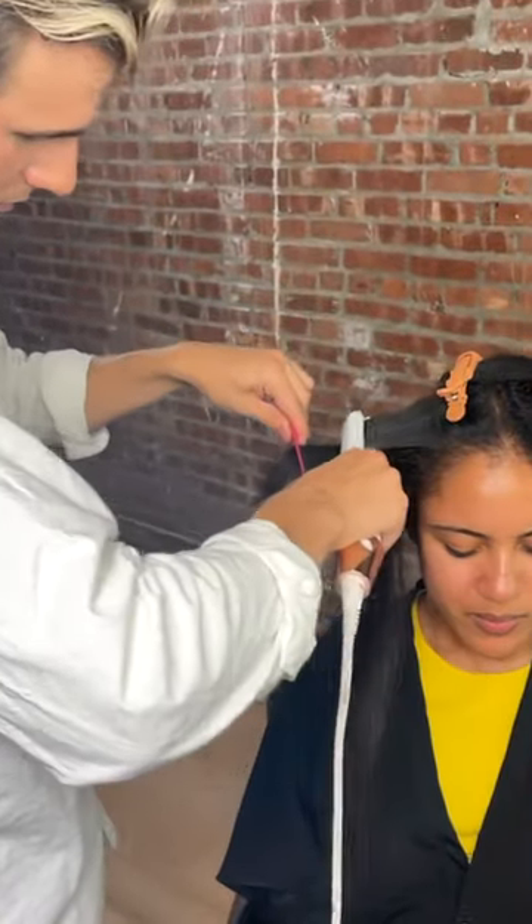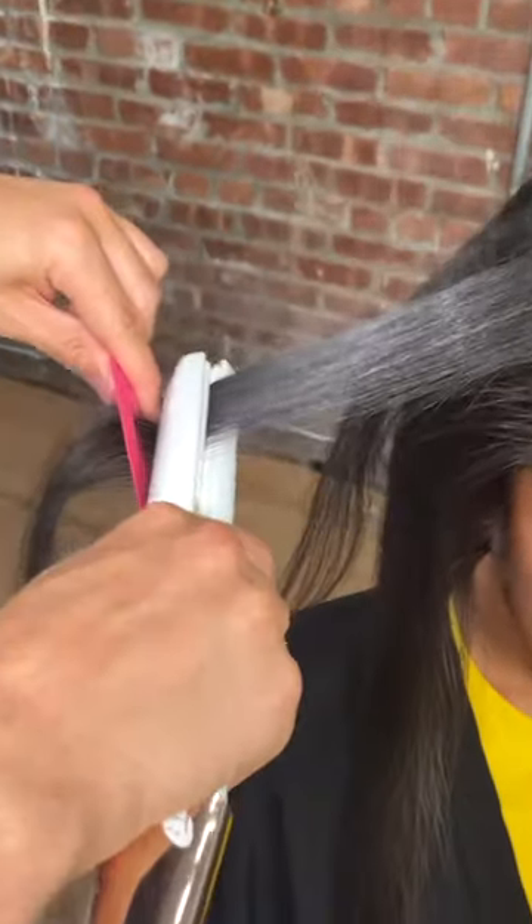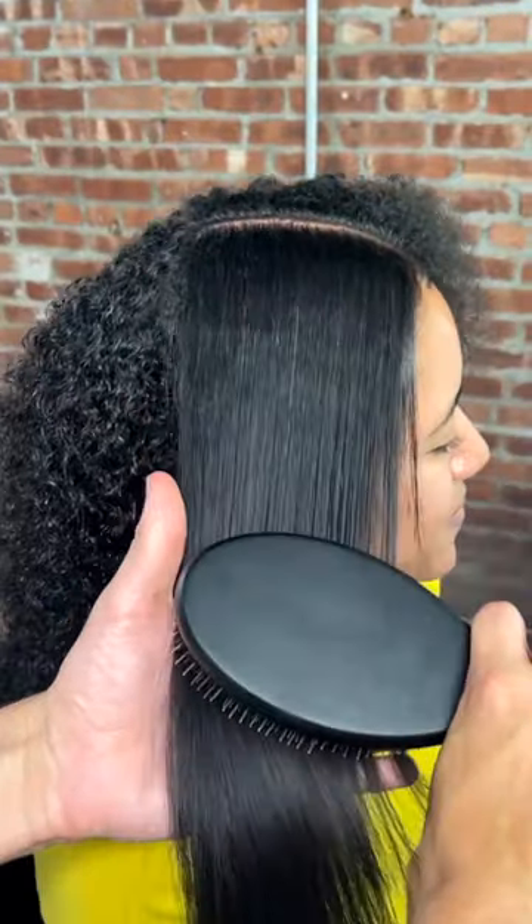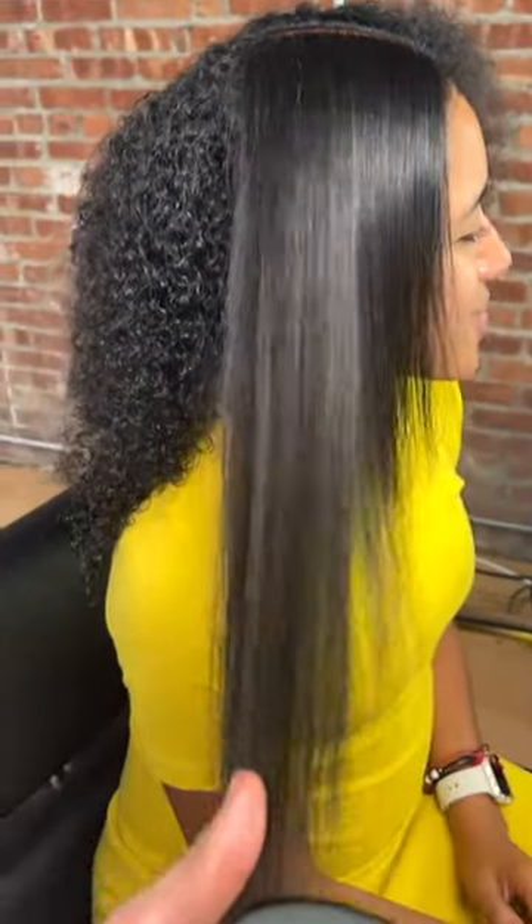If it's not straight the first time, do one more pass, but after that leave it alone — we don't want any spots of heat damage, that's not sexy. If your hair is steaming, it's okay, it's just the product. And there you go: straight, gorgeous, shiny hair that is not going to have heat damage when she wears her hair curly again.